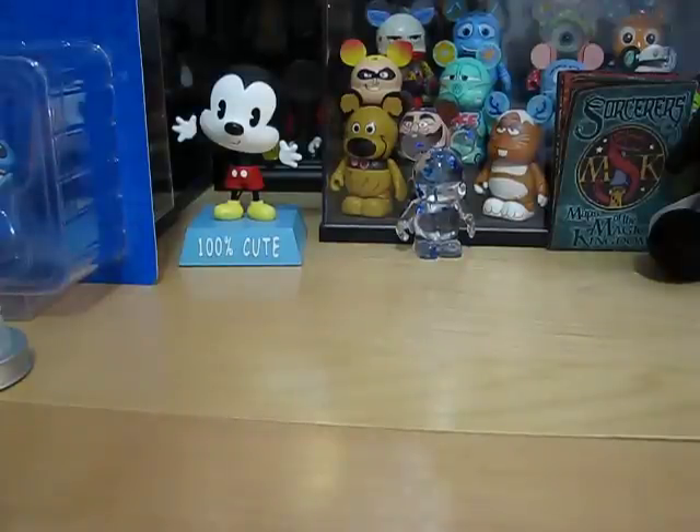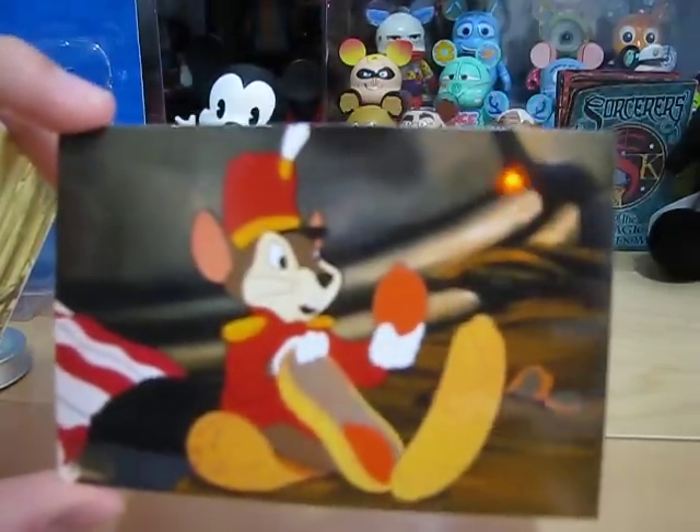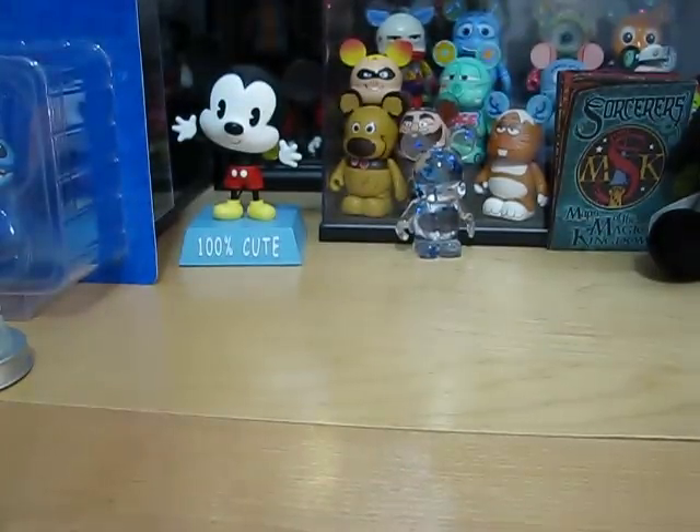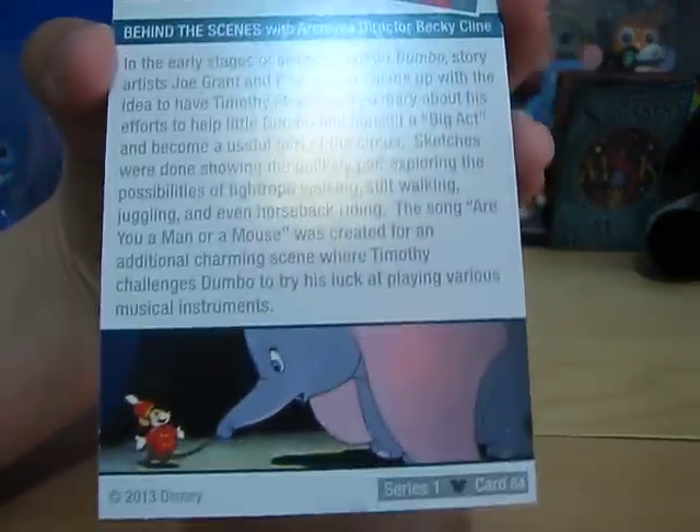The Behind the Scenes with archives director Becky Klein — it's Timothy the Mouse, and he was the chaser for Whiskers and Tails, from Dumbo.